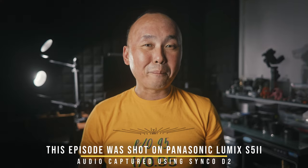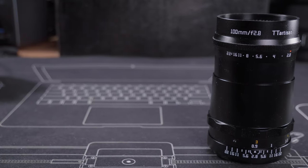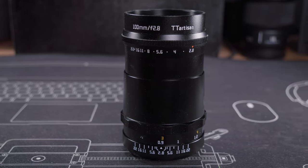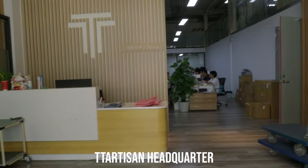Hello, good morning everyone — welcome back to the channel. Today we are looking at a pretty special lens from TT Artisan: the TT Artisan 100mm f/2.8 Bubble Bokeh. Yes, this is the official name of this lens. A quick disclaimer before we start — the sample I used in this review I actually picked up from TT Artisan's headquarters myself when I visited them back in August. I also did an interview with TT Artisan's founder, Mr. Lee.